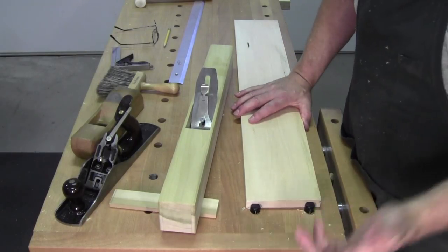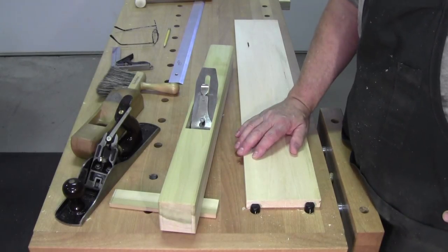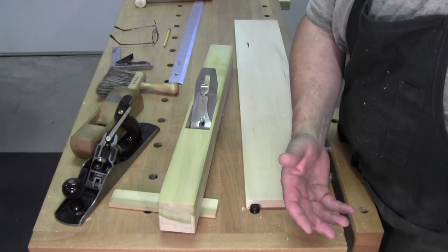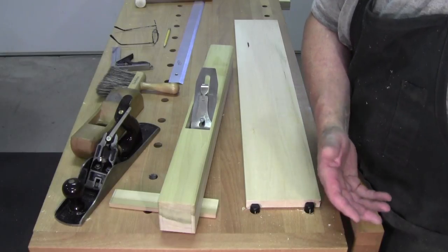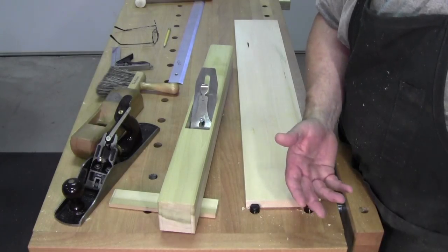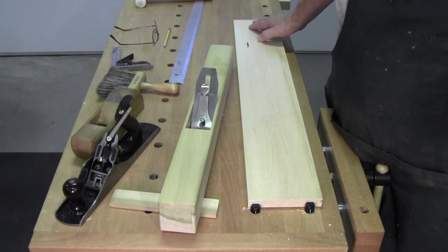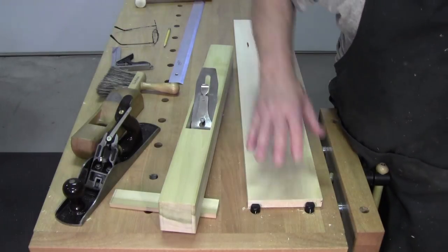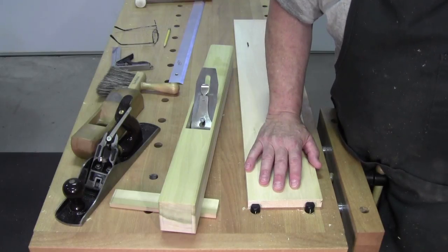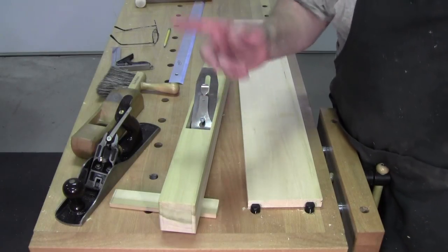Con number three: I probably wouldn't go and build a tulip poplar plane and expect long-lasting results as far as wear, if I'm going to attack white oak, or hickory, or hard white ash, or rosewood all the time. However, if all I'm doing is one board — that's all I need it for — one project, maybe half a dozen boards, I might have to touch it up a little bit as far as flatness, but I would not expect this plane to last a generation.